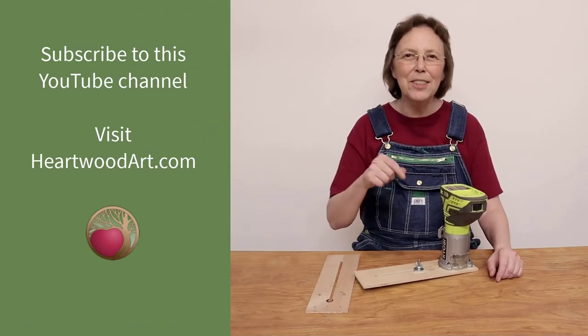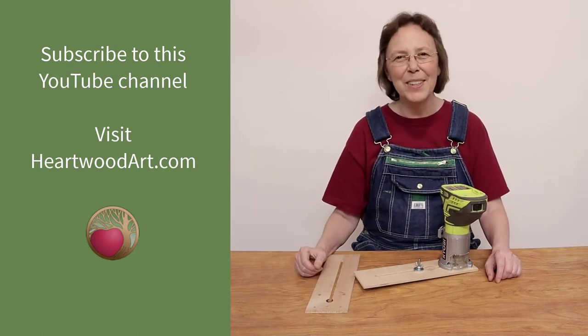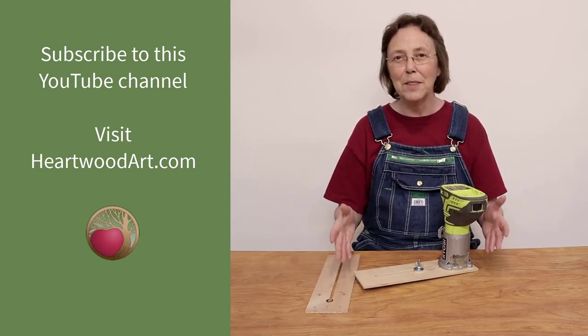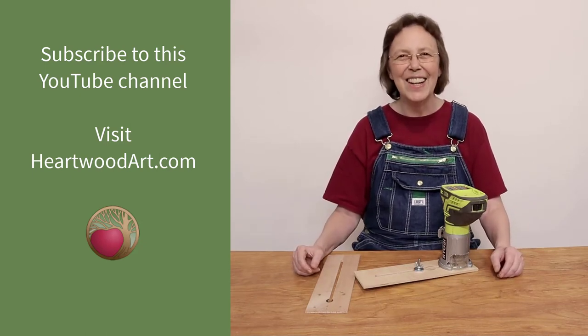Hey, if you're enjoying these tips be sure to subscribe to this YouTube channel and come over and visit me at heartwoodart.com for more tips and tricks just like this and to see the whole series. Okay, let's get going.